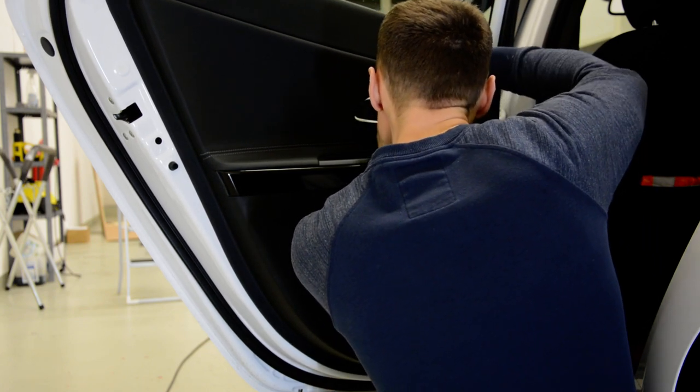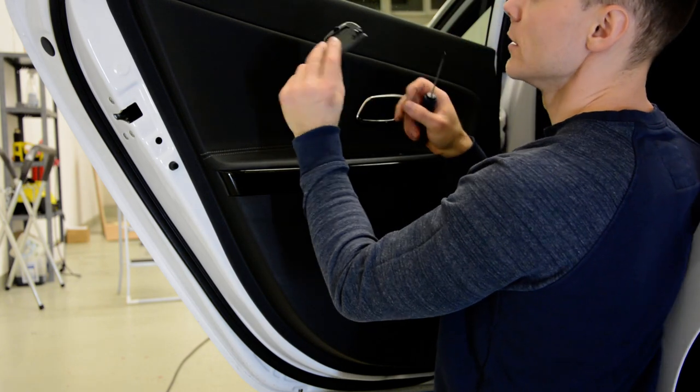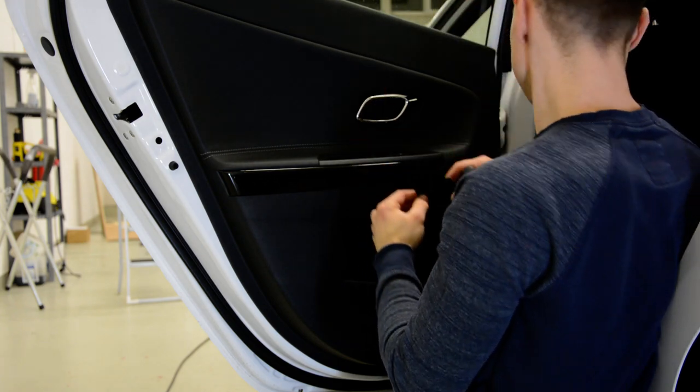Sometimes it comes out easy, sometimes it comes out very hard. You can see the cover there — just put your pry lever on the top and try to remove it.